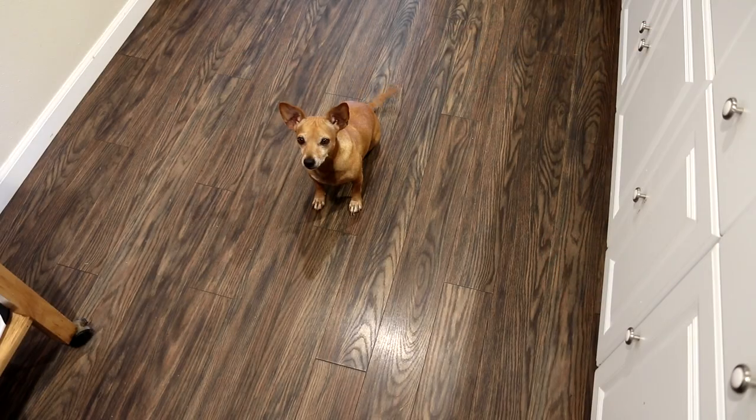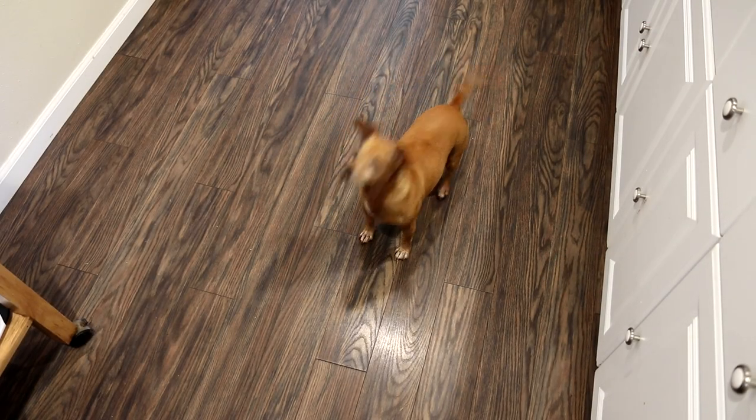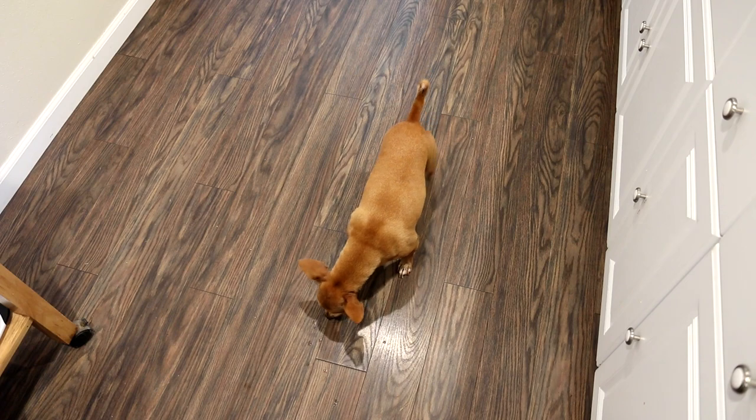Turned out pretty good. It's nice and moist. That Rosie the Organic Chicken is good stuff. The chicken's nice and moist, but the skin's not very good — it's soggy. So I gave some of that to Annie. She had no problem with it.